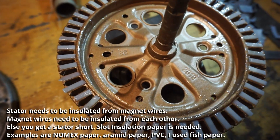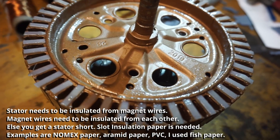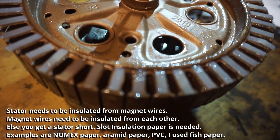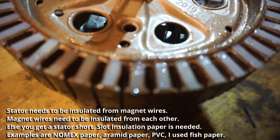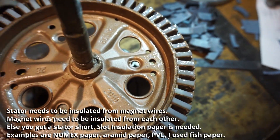I epoxied little pieces of zip ties that I cut up, and this is to provide extra protection from a stator short. Stator shorts happen when wires short to each other because the coating gets damaged, or it gets shorted on the sharp edges of the stator.